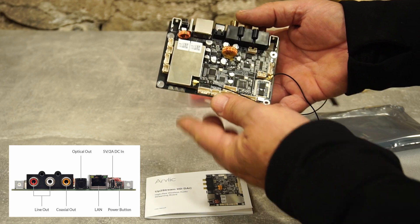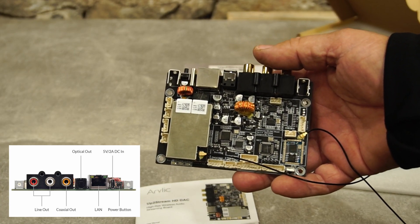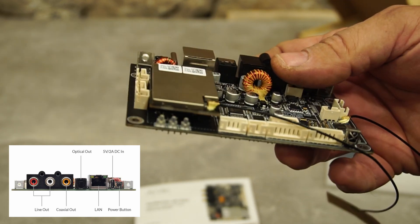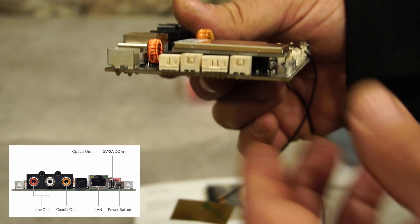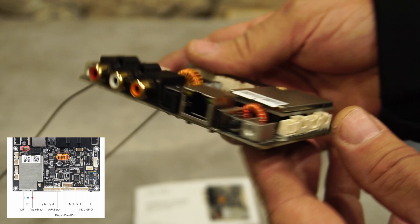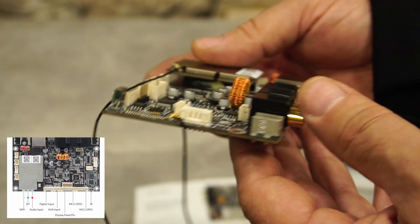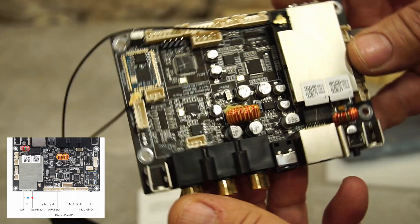Output is 1 to 1, up to 24-bit, 192 kHz. Supported protocols include AirPlay 2, DLNA, UPnP, Spotify Connect, Tidal Connect, Qplay, and NAS — with NAS support via DLNA.